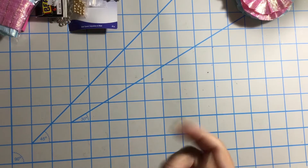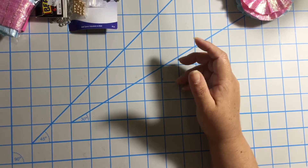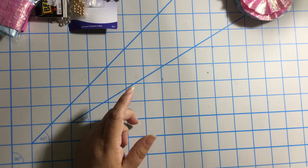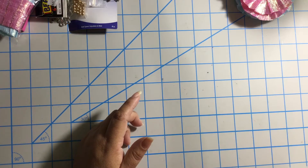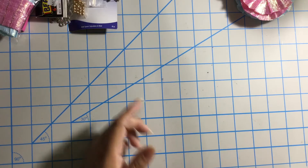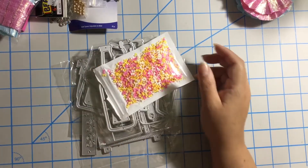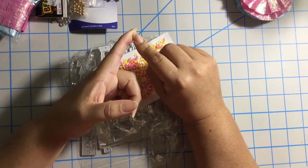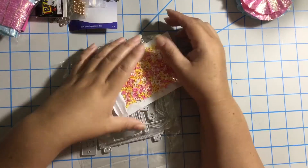I'm still waiting on other packages. I guess they send everything to a place in New York, and they wait for all the packages to arrive, then they put everything in one big envelope and mail it. So I'm still waiting for three more items — there are some charms, and yeah, they're all charms I think.